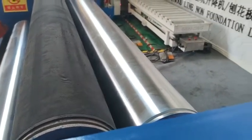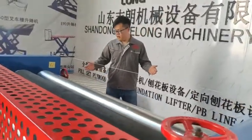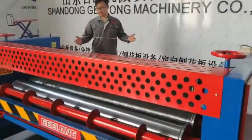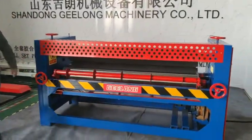So you can look at the glue spread machine from our company. No matter the quality, no matter the appearance, it's very nice.